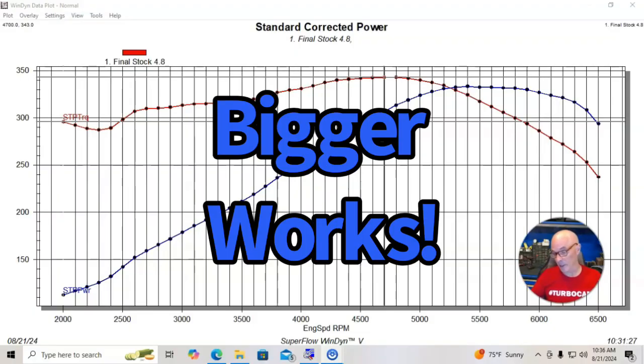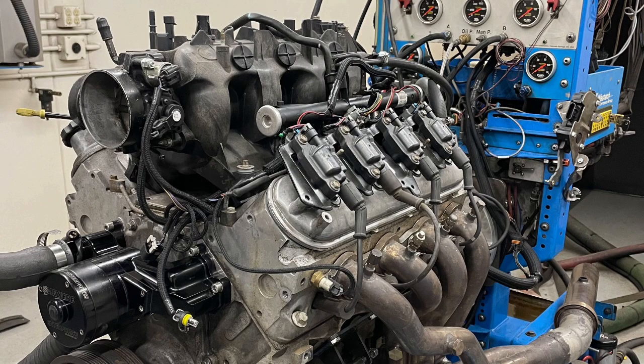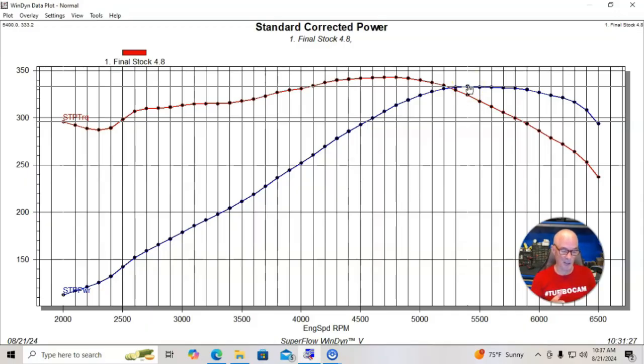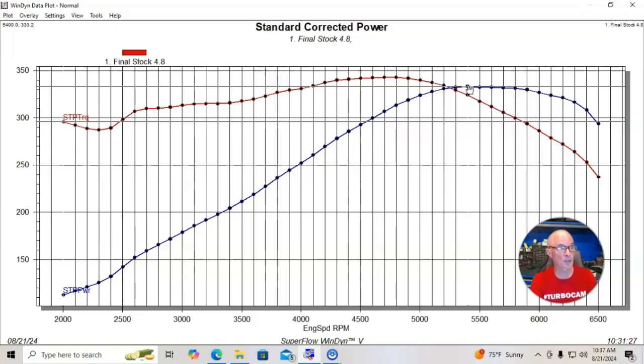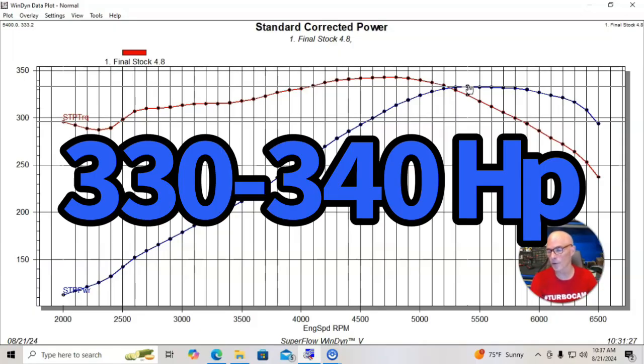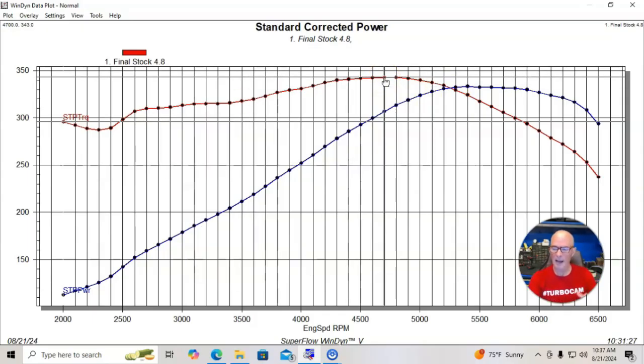You could also do this with a 5.3 and then you just have more average power production. But we're going to start off with a 4.8 liter. This is the typical power curve of a junkyard 4.8 — run with a stock throttle body, intake, all of that stuff. Usually headers, electric water pump, and then we optimize the tune with some kind of management system. It was a Holley. This thing produced 333 or 334 horsepower and 343 foot-pounds of torque. I've run probably 20 of these and they can vary a little bit, but this is pretty indicative of what they make.